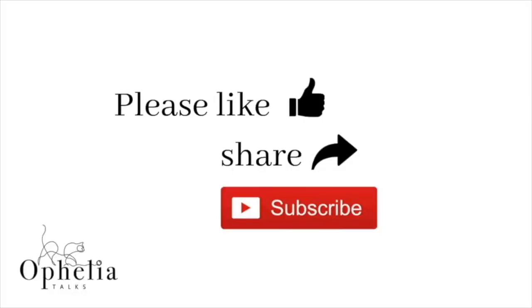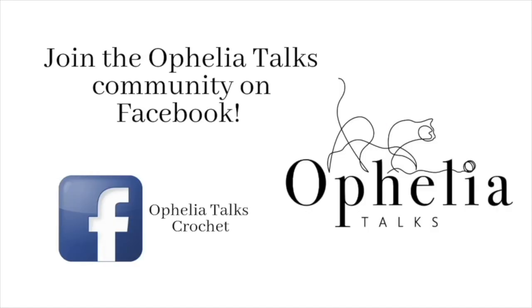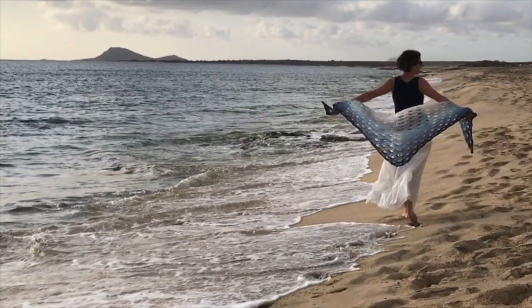Before you go, please like and share this video. Ring the bell so you're notified of new videos. Join our community on Facebook, and here are some more videos you might find interesting. Thank you so very much for watching and come back soon. Bye!